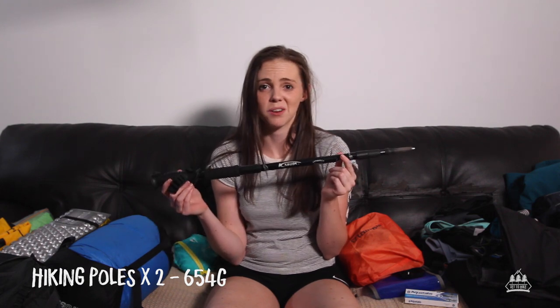Hiking poles — these are just a cheapo brand from eBay. They didn't break or anything on the trip.